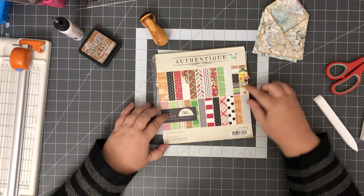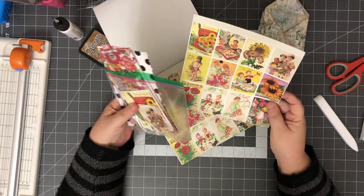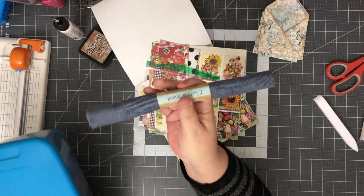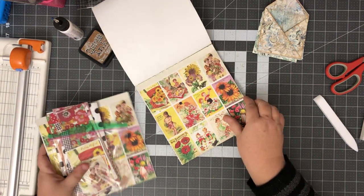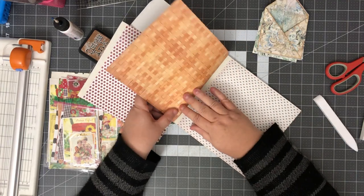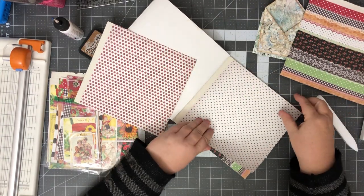This is an Authentique called 'Cheerful' but it looks almost farmish. I thought it'd be fun to do with this fun little denim-looking fabric I just found at Dollar Tree — so cute, they'd go together for like a farm journal. This is double-sided paper, and here are some cute little fussy cuts. This one might be really cute — we're gonna have to trim off the little white strip at the top.